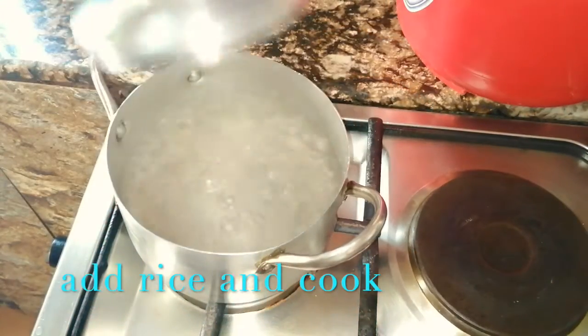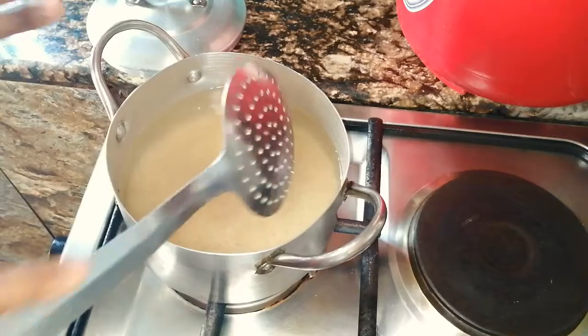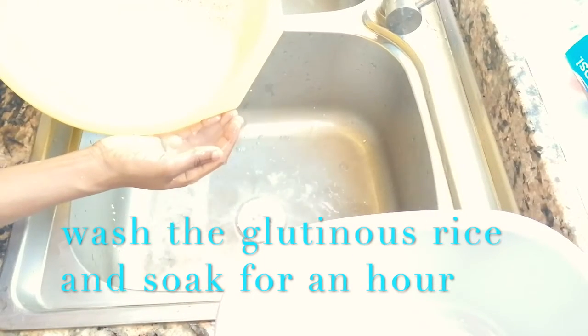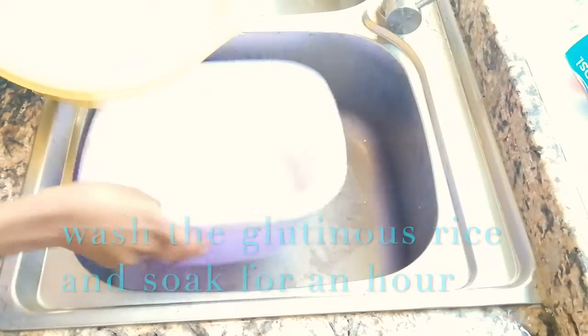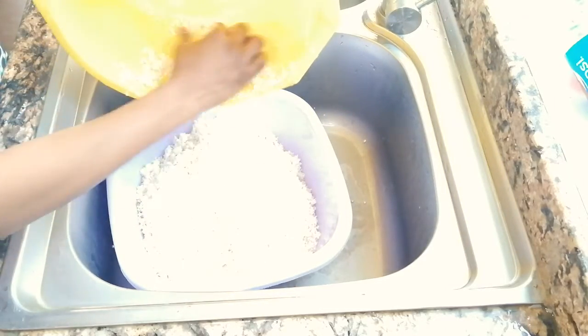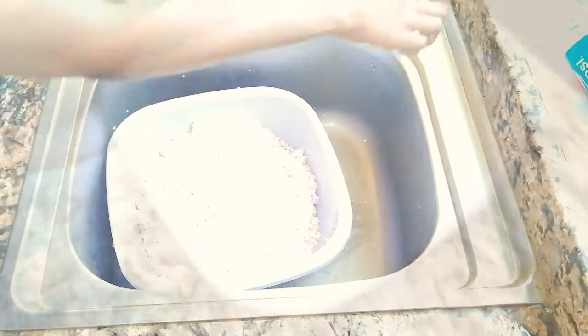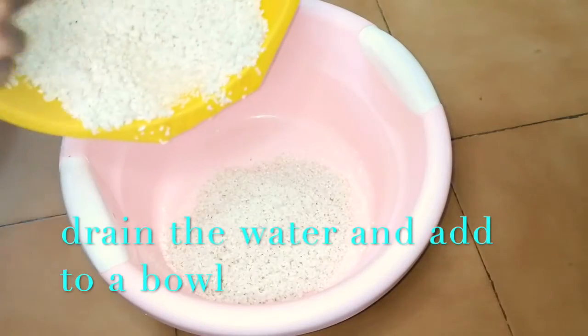We start by adding the parboiled rice to boiling water and cook. Then wash the glutinous rice and soak for an hour. Drain the water and add to a bowl.